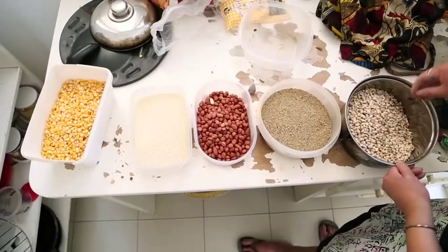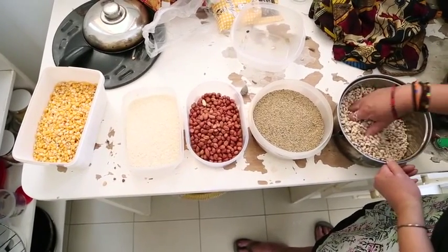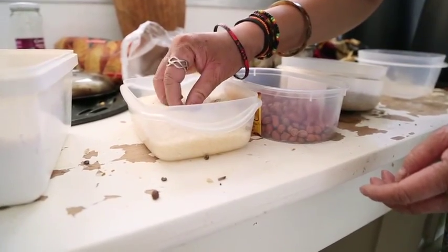After purchasing the grains, pick out all foreign objects — rocks, husks, sticks, etc.